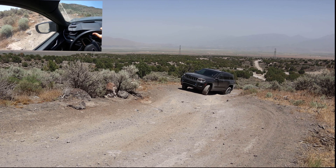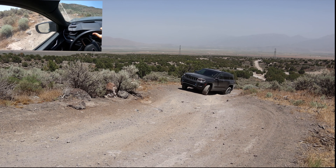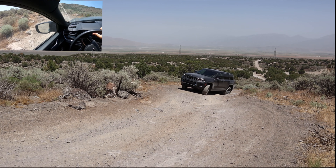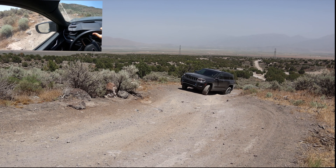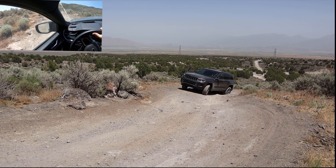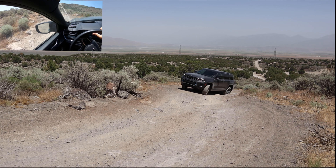Not as much wheel lift as I thought, frankly. I'm taking this super slow because I don't want to hit any rocks — obviously I don't want to damage Jeep's press car. I basically could not find a single angle I could take that articulation section at without risking damage to the vehicle. Let me angle down the hill properly and go back to the forward-facing camera so I can see better.